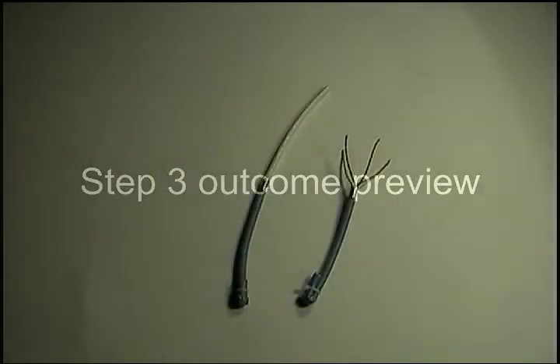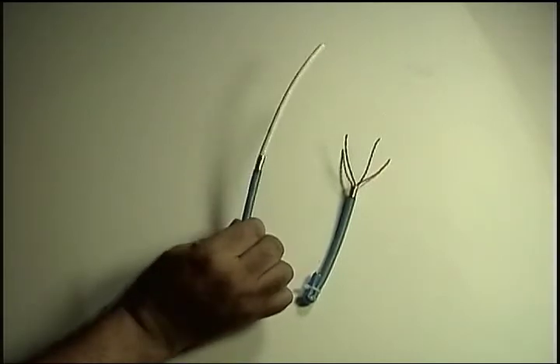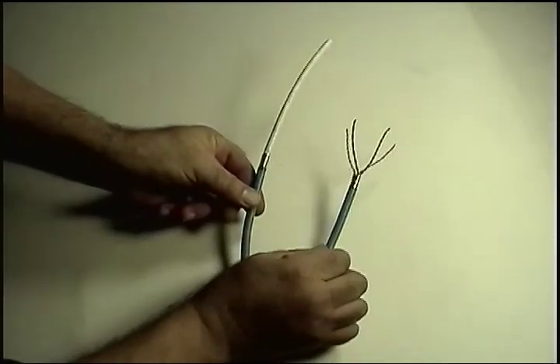And here's the before and after preview of the next step, step three, where we cut off the inner jacket, ripcord, and crossweb.